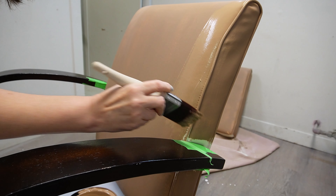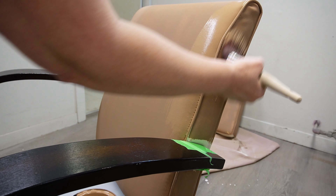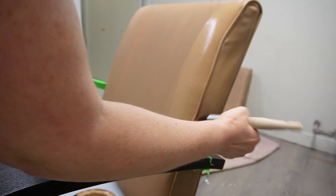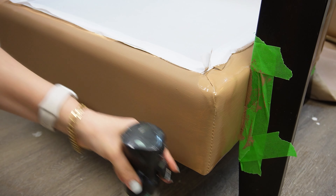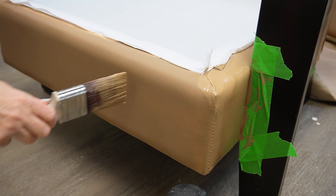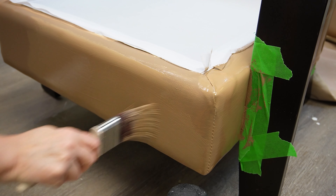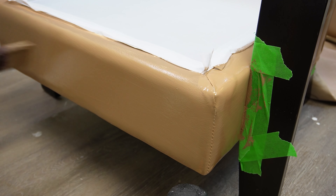There are no issues with the paint drying on vinyl furniture — it dries in a normal amount of time. Here's how it looked after the first coat. I didn't get full coverage and you'll still see some of the white vinyl underneath, but it still feels really soft to the touch — just like the vinyl did before the paint went on.